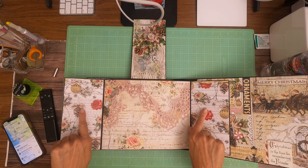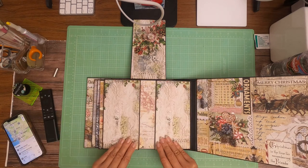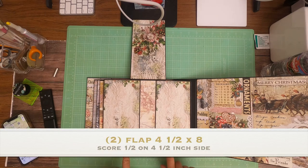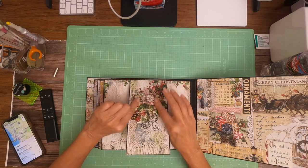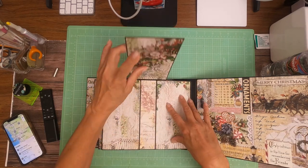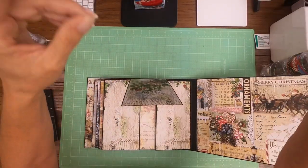These are from the eight by eight collection. This is from the twelve by twelve, and this is from the eight by eight. I used a total of two of this print in the eight by eight to cover these panels and the front and back of this panel.